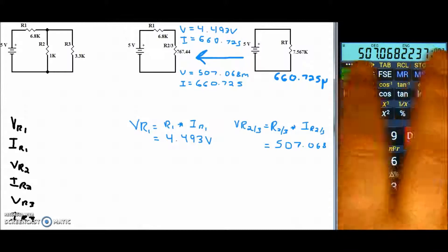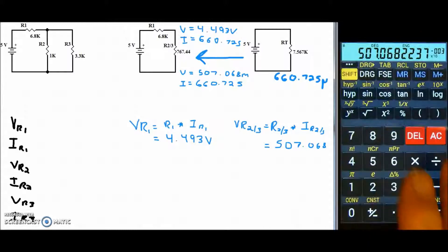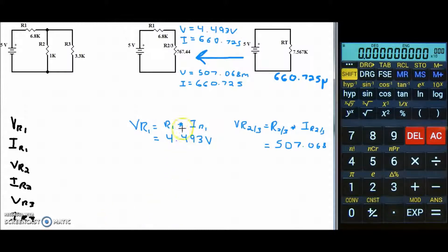I'll save this voltage value. Our next step is to ask: are any of these resistors by themselves? In this case, R1 is by itself — it is not a combination resistor. So we record its values in our answer key: the voltage across R1 is 4.493 volts, and its current is 660.725 microamps. We can now cross out R1 since we've found all its values.